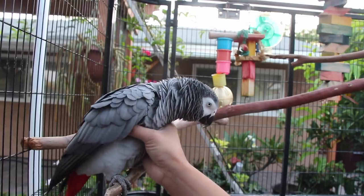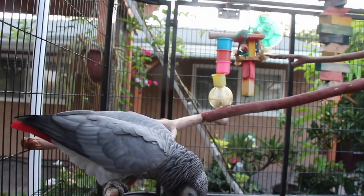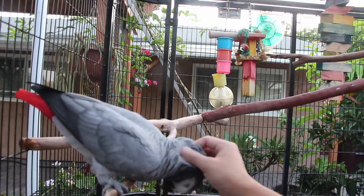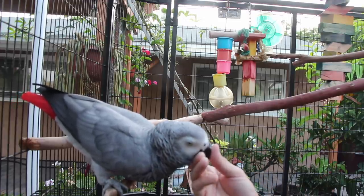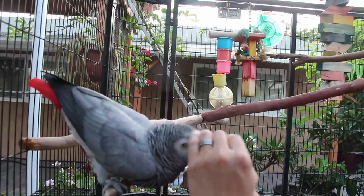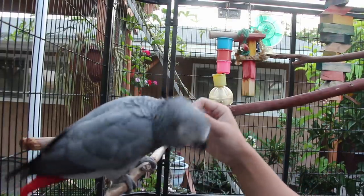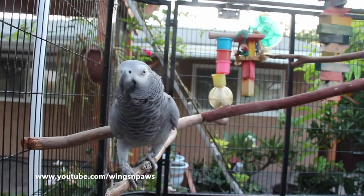I'm about to take her inside now, so our video is probably going to conclude soon. Well, I hope you guys enjoyed that video and I hope it at least made you think about some things, whether or not you have a bird. If you did enjoy the video, make sure you guys click the like button below, and if you haven't done so, subscribe to our channel so you don't miss out on future videos. I will see you guys all next time.